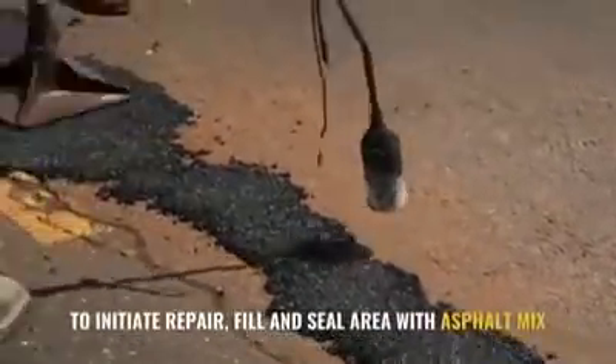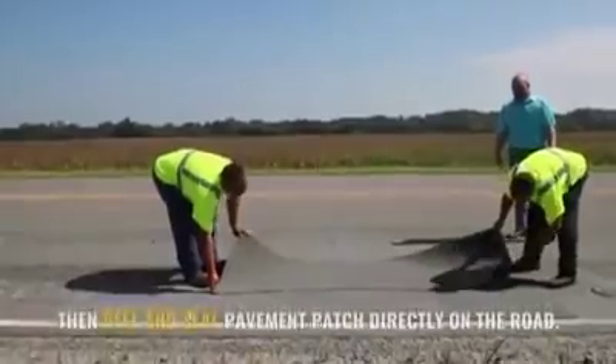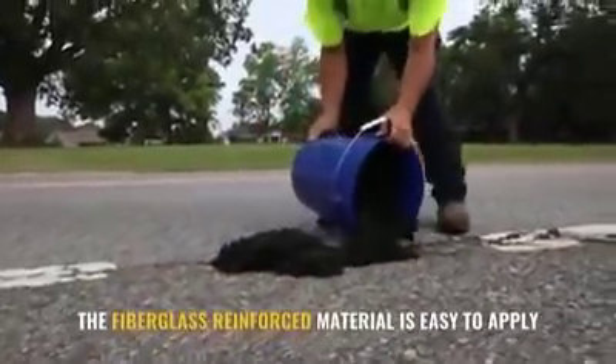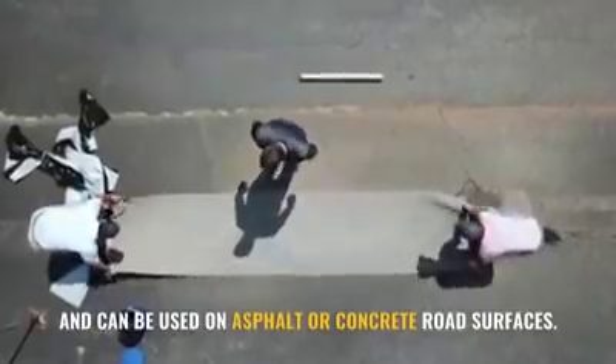To initiate repair, fill and seal the area with asphalt mix. Then peel and seal the pavement patch directly onto the road. The fiberglass reinforced material is easy to apply and can be used on asphalt or concrete road surfaces.